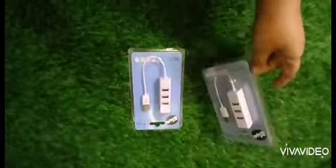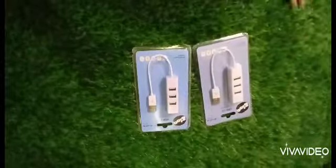I also bought this USB four-port hub, as you can see — one port on one side and three on the other. I bought two of them.